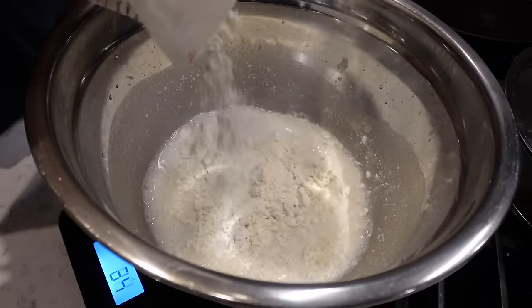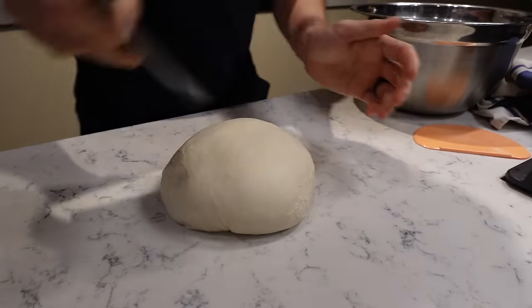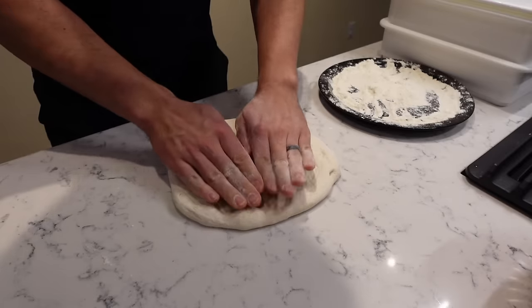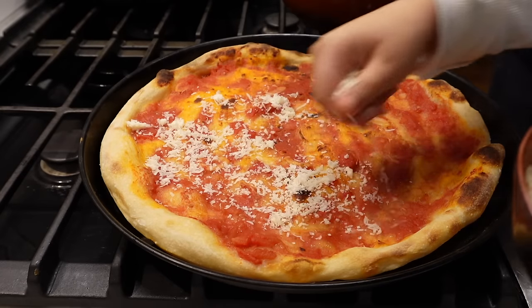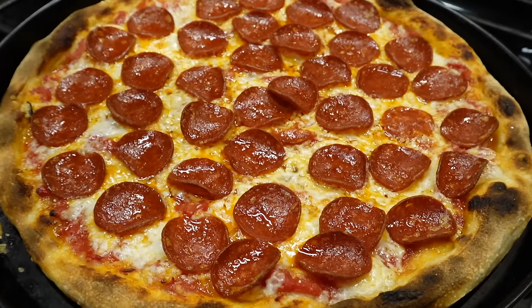Sourdough pizza. This is a recipe you've been asking for forever. I'm going to walk through the whole process, give you all my measurements. I'm going to really take my time and document every step so you can see exactly what I do, because this is a recipe I've been working on for three years. From preparing the starter, the dough, the sauce, building it, baking it in a regular oven — we're going to get started right now.